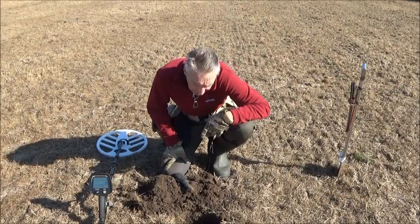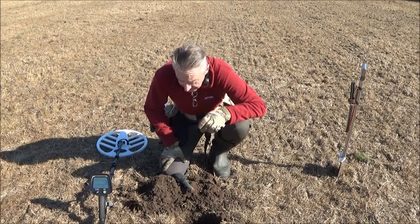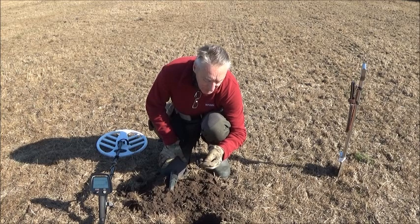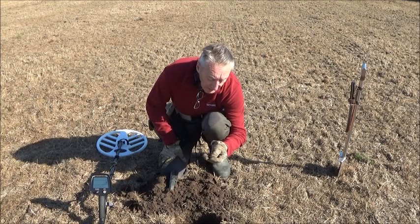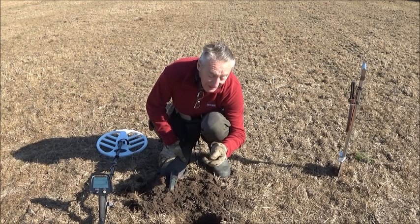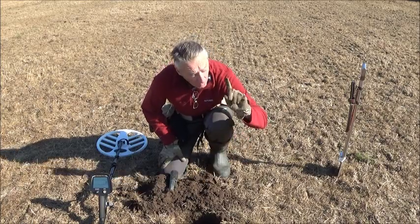We've got another target down here, about seven inches deep, came up at 71-72 on the ID scale. It's another coin — although I think it's probably going to be a coin of nothingness, but it's still a nice little find so I'm quite happy with it. We'll pop it into the box and have a look later on, though I doubt we'll get much off it. Right, I'll fill the hole and move along.